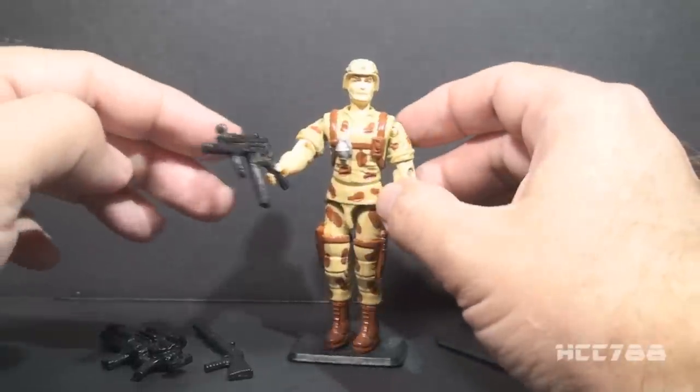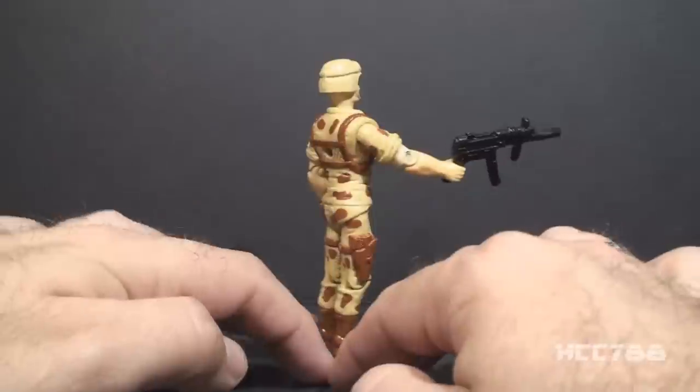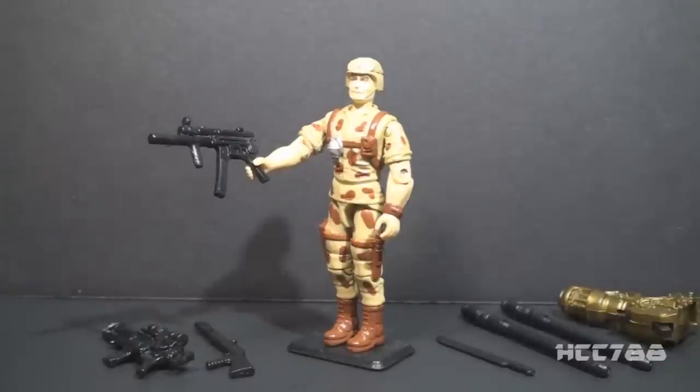I do not have the file card for Duke version 4, so I'll need to get that before I do a full review on this figure. I'm looking forward to that though — I can already tell that I like it, so that'll be something to look forward to in the future.